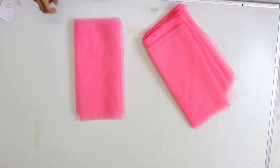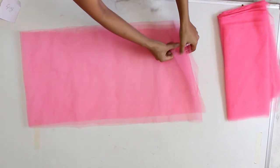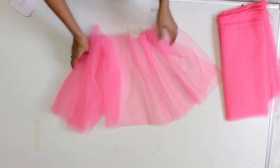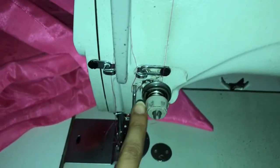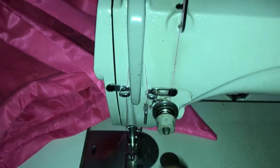Now we have to take each layer one by one and put gathers in it. We are going to use our sewing machine and learn the trick to make gathers easily. First of all, to increase the space between the stitches, turn this knob to the maximum and tighten the tension here and here. This setting will give you equal and amazing gathers in less time.